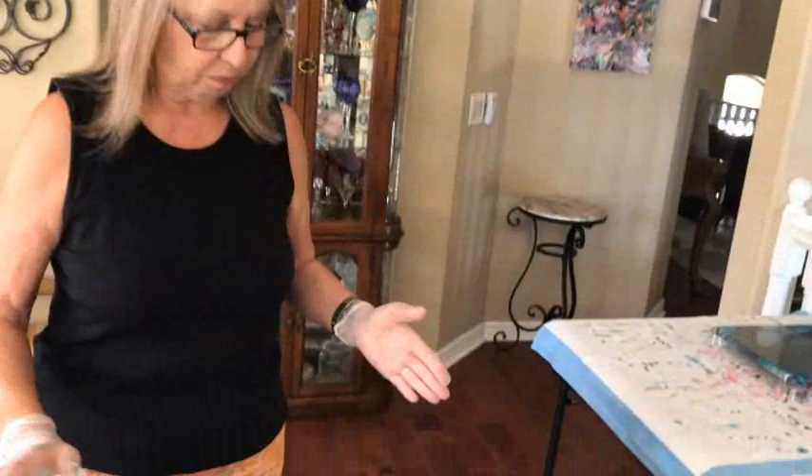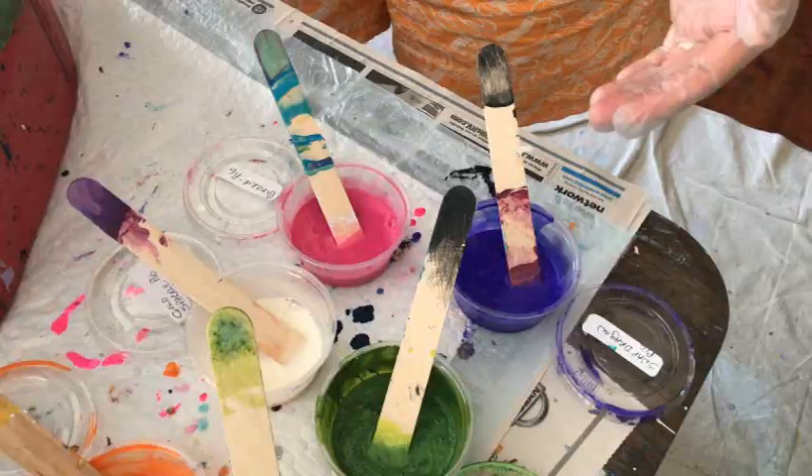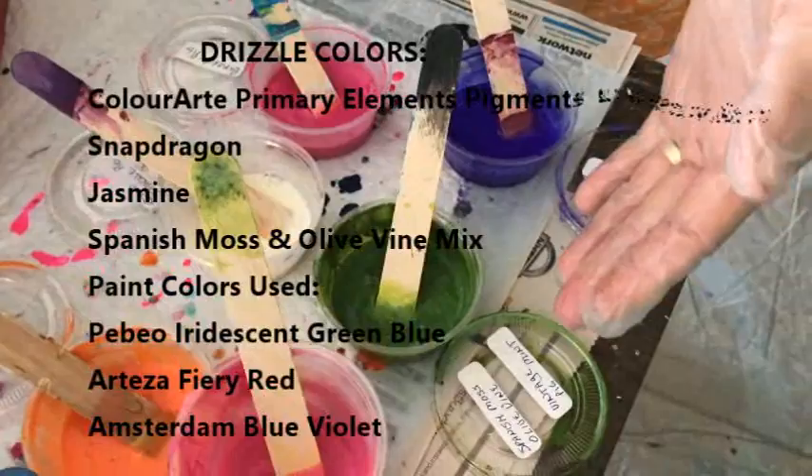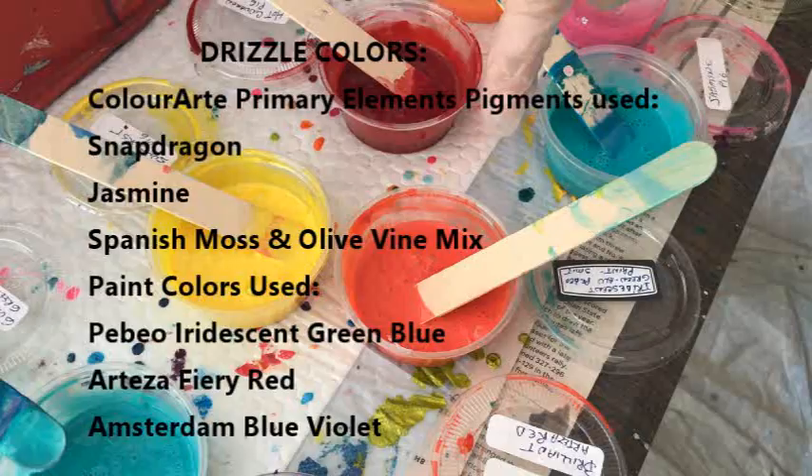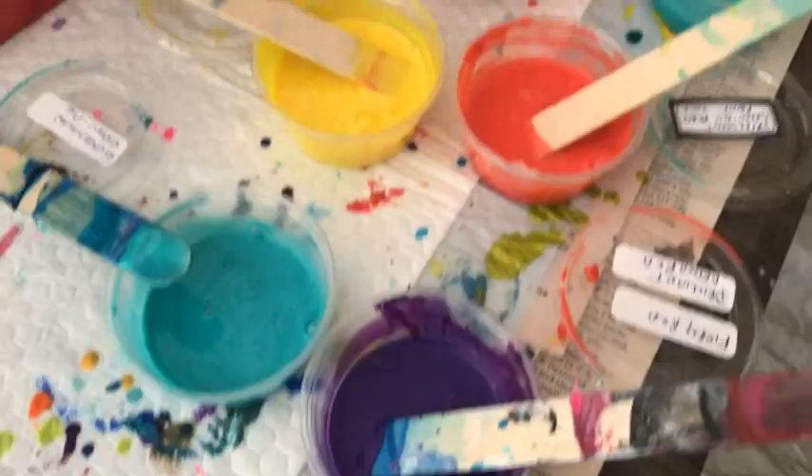For my drizzle, I'm using snapdragon, which is primary elements pigment, Spanish moss and olivine pigment, jasmine pigment, iridescent green blue by PBO, fiery red and brilliant red by Arteza, and blue violet by Amsterdam.